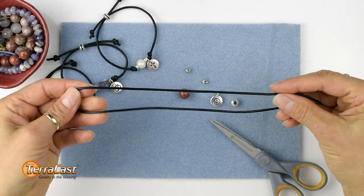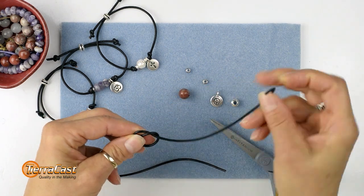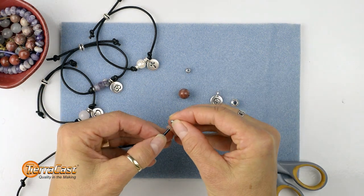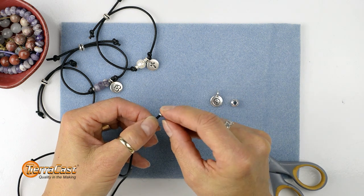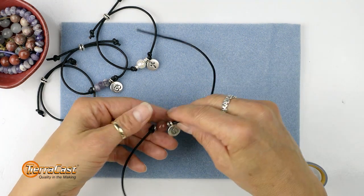Now tie one overhand knot approximately at the center of the cord. Now string on one spacer bead, the gemstone bead, the second spacer bead, and the charm, and slide all of those down to the knot.